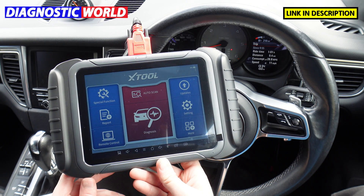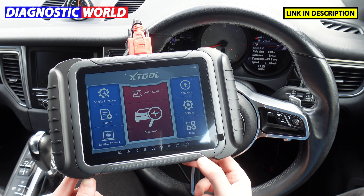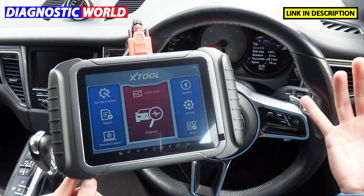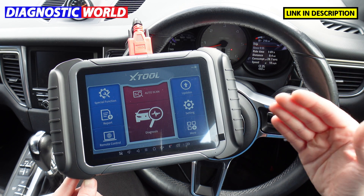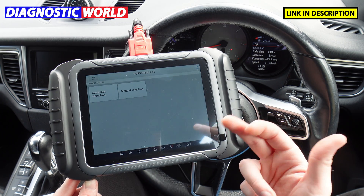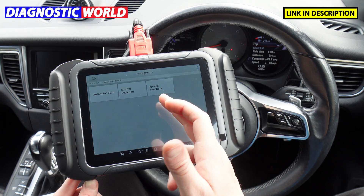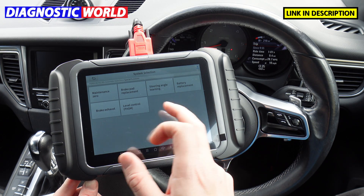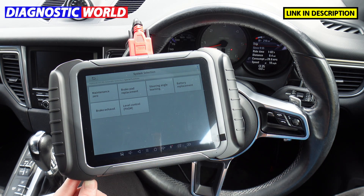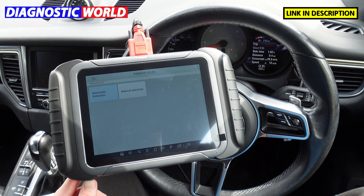Would I recommend it to someone who hasn't used a tool before, or is looking to expand their workshop, or wants to look after several different vehicles? Absolutely yes — it's very easy to use, takes you through every step. You can click on Automatic Detection and it'll automatically find your vehicle and tell you which special functions it covers for that specific vehicle.